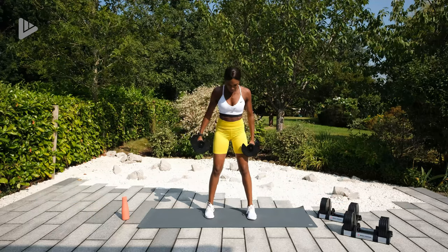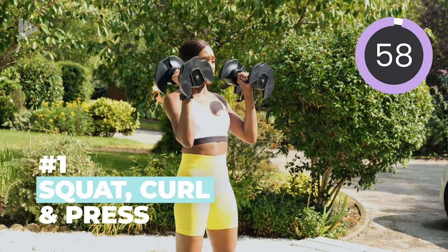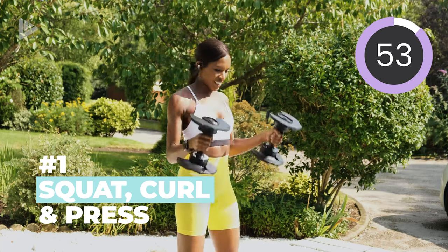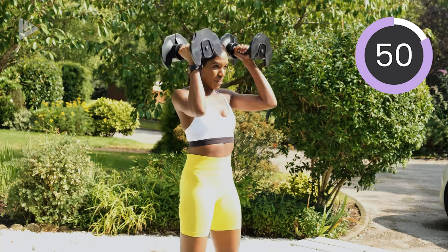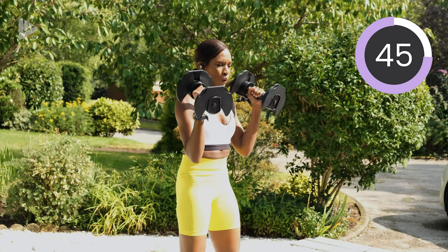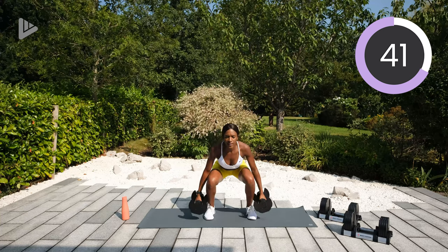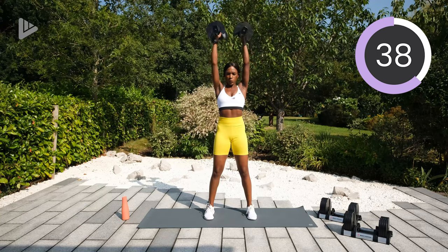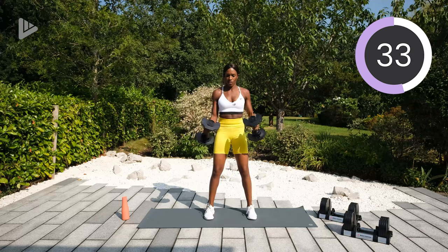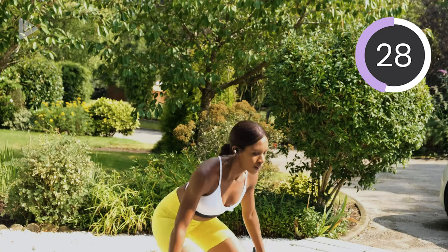Let's go in three, two, one, go. So squat, curl and press first — don't worry, I will talk you through and run over again the next exercise. So you don't have to remember all of those that I mentioned in the beginning. I'll remind you as we're going through. Keep that core tight, keep the chest nice and lifted. Good.